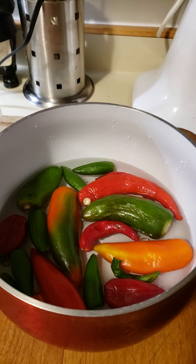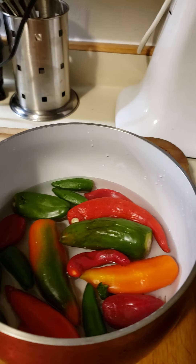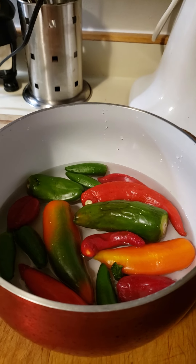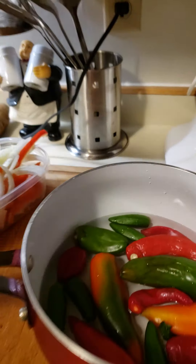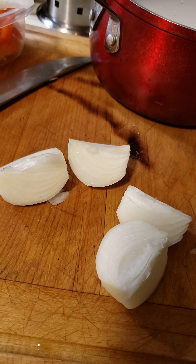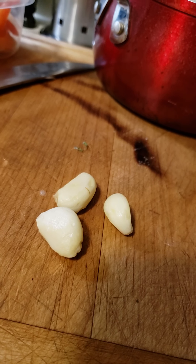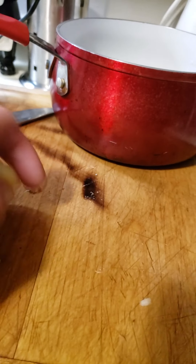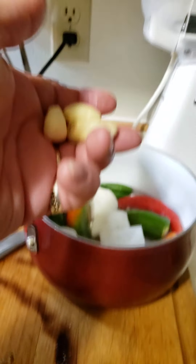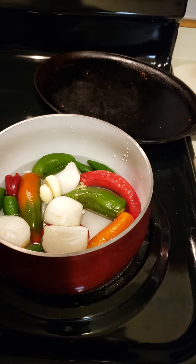We have just enough water to cover the peppers, and then we're gonna throw in a whole medium-sized quartered onion. I am adding three garlic cloves — there's the onion — and we're gonna put this to boil.